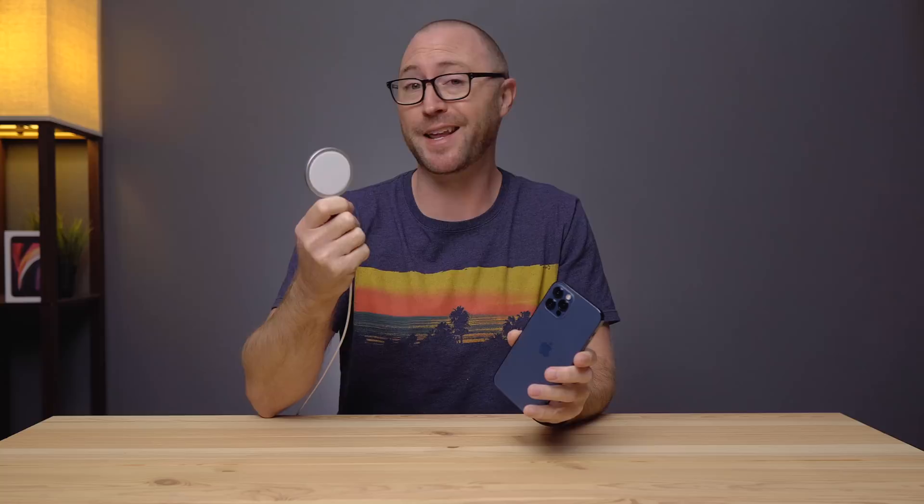This is the MagSafe charger for iPhone 12. I've been pretty hard on it over my last few videos calling out what I see as some issues. After a week of using it, is it any good?